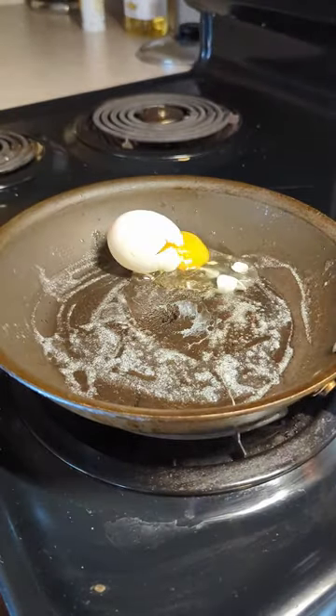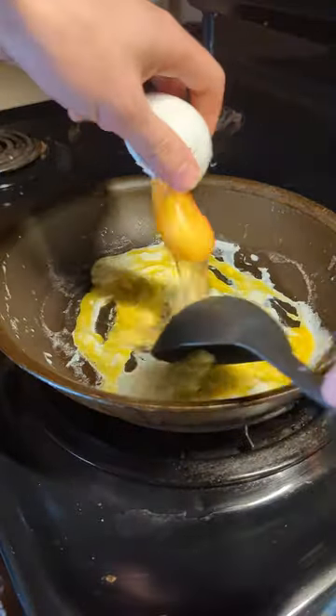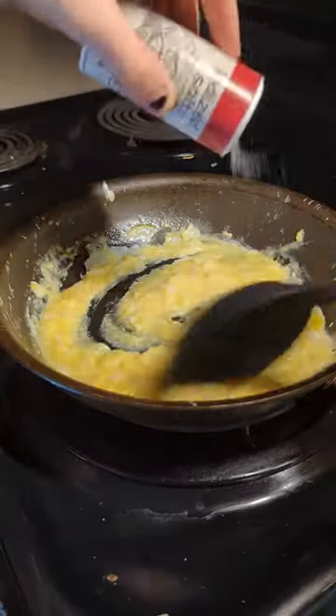Today we're making a breakfast burrito. We're starting off by throwing a tablespoon of butter in a pan over medium-low heat. We're then gently going to add our eggs in, stirring them constantly so they don't firm up too much.